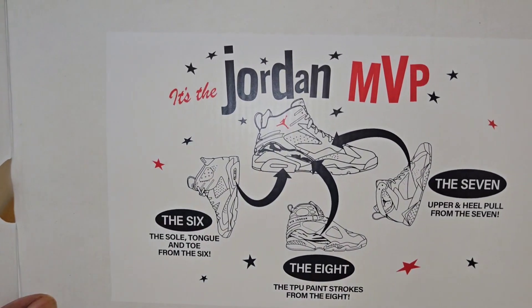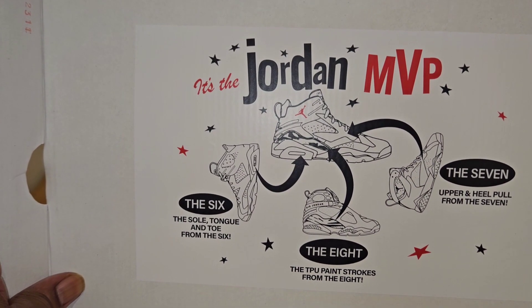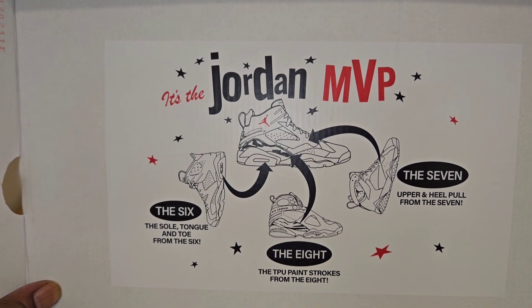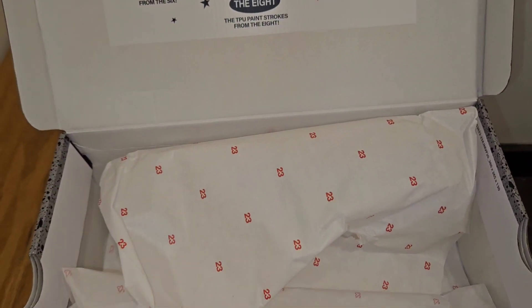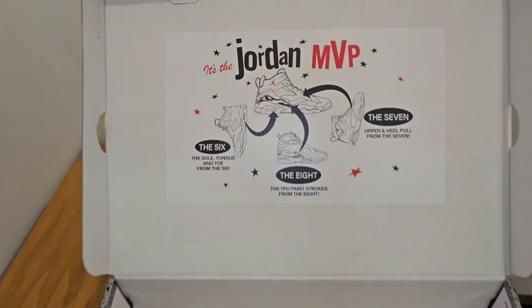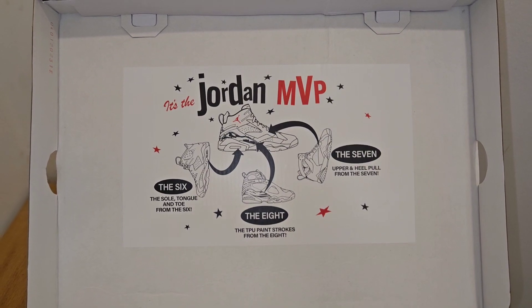So let's pop the box open first and foremost. And as you see right here, it says it's the Jordan MVP. It says the six — the sole, tongue, and toe from the six. You see the seven — upper heel and pull from the seven. And you see the eight — the TPU paint strokes from the eight. So this is interesting. You see the paper, it's got 23 all over it. I didn't know it was in quality control champs or anything like that, so that right there in itself is very, very interesting.